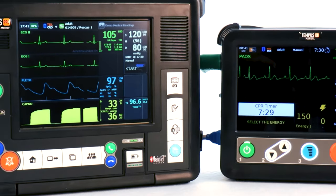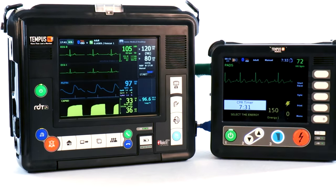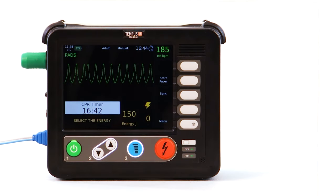The Tempest LS works together with the Tempest Pro and Telespace Quorsium to create a powerful, easy-to-use, trustworthy, and data-driven solution that lets you focus on the patient.